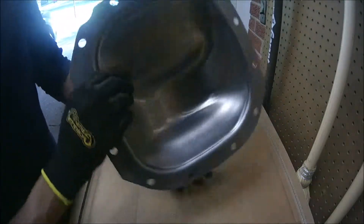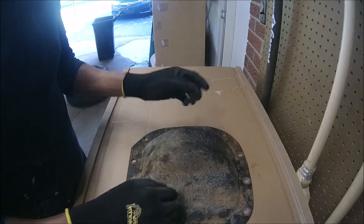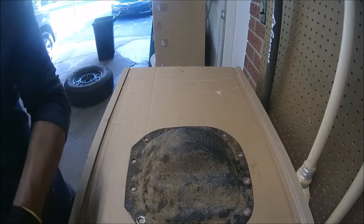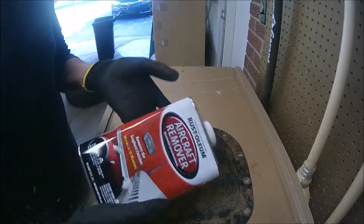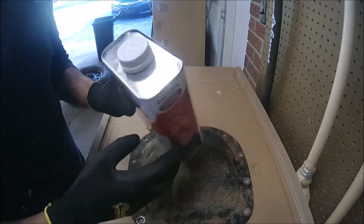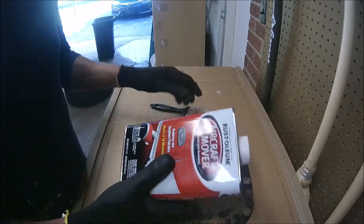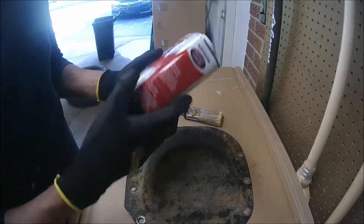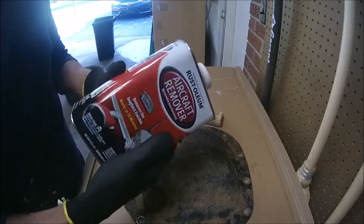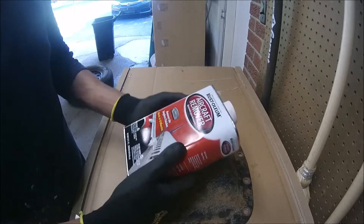Now the cover is clean from inside. The next step is to remove the paint and the frost that we have here. To do this, we're going to use this aircraft remover — to be honest, I don't care about the brand as long as it works. This thing is really toxic, so just use protection for your hands and eyes.